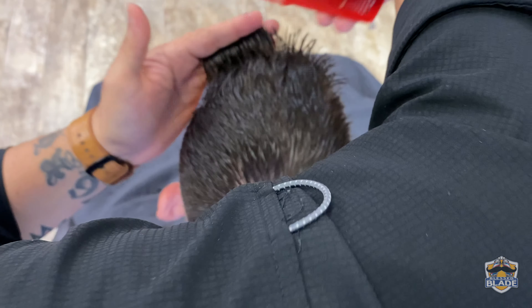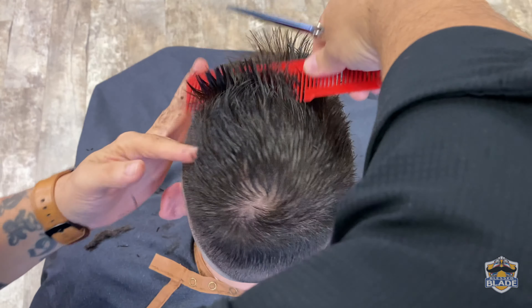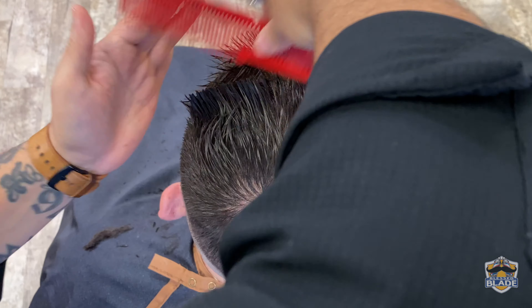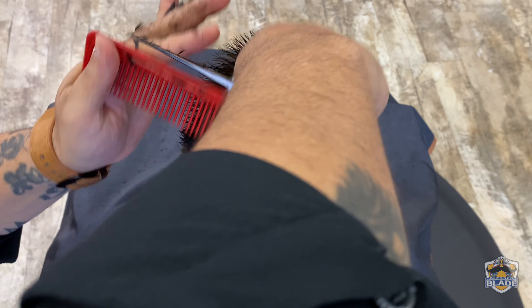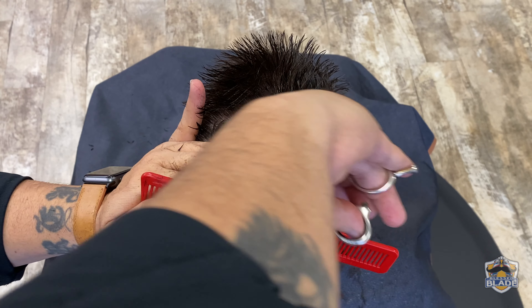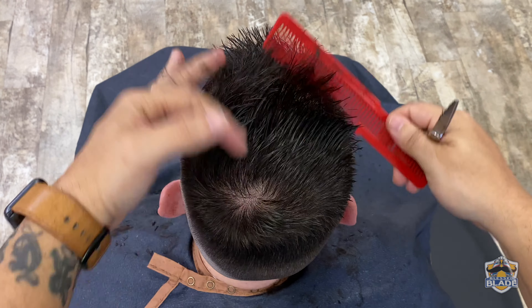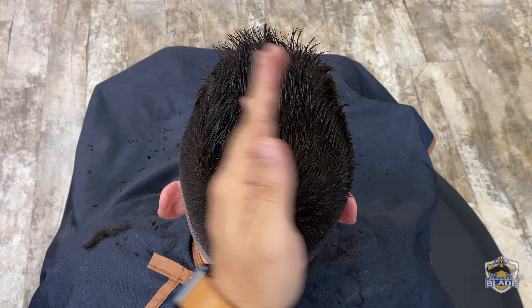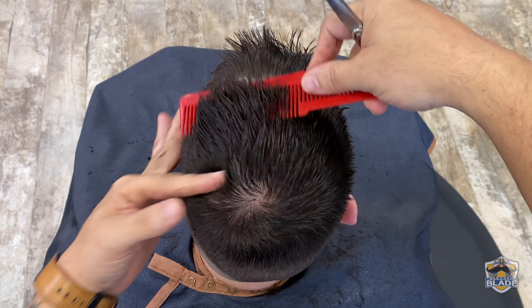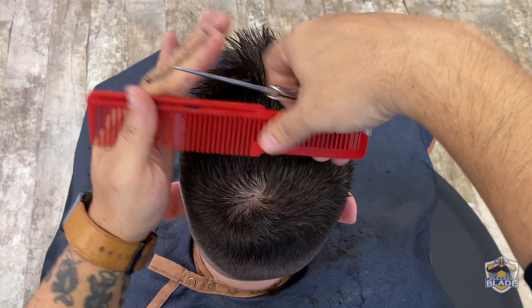On the crown area we're gonna use one finger touching the scalp. Connect the guideline from the middle with the right side, then connect the guideline from the middle with the left side. Remember, on the crown area we use one finger touching the scalp — this way the hair is gonna be longer on the front and shorter on the back. In this case we did solid cuts on the crown area.